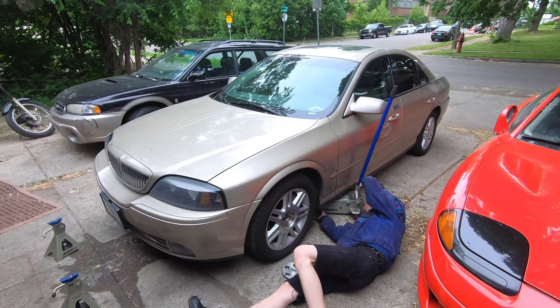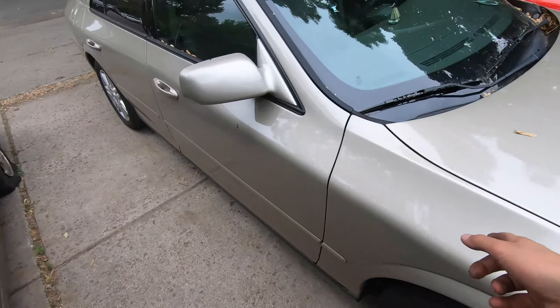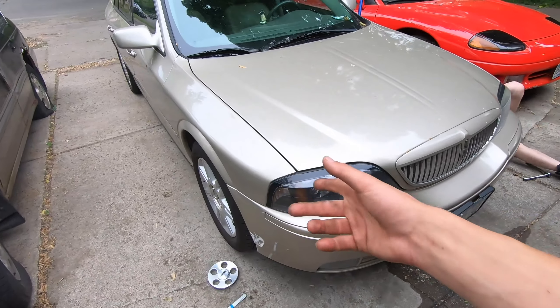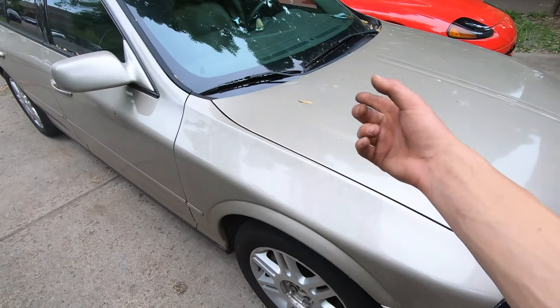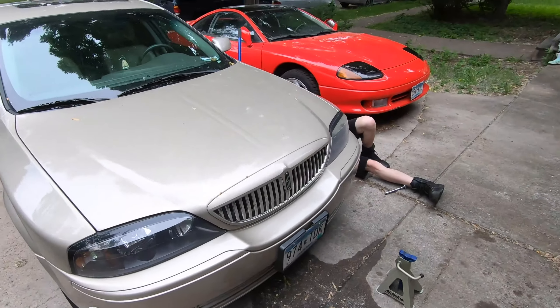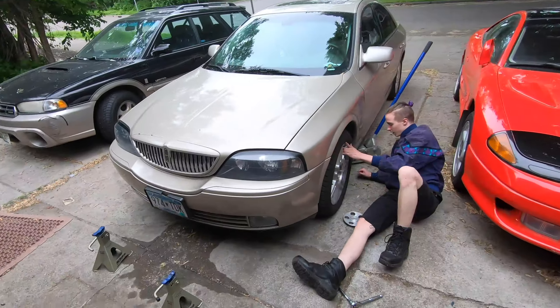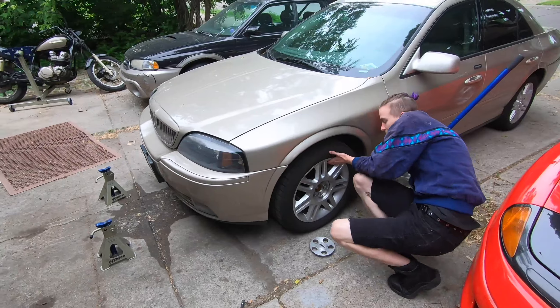Finally convinced my buddy to drag his Lincoln down here. We're going to pick the car up, take the calipers off, paint match them to the car, then do a fluid flush and put new O2 sensors in it, seeing as that's the only code it's throwing. It's not his race car — just a nice car he wants to keep in good condition. Paint the calipers and do a little bit of maintenance.